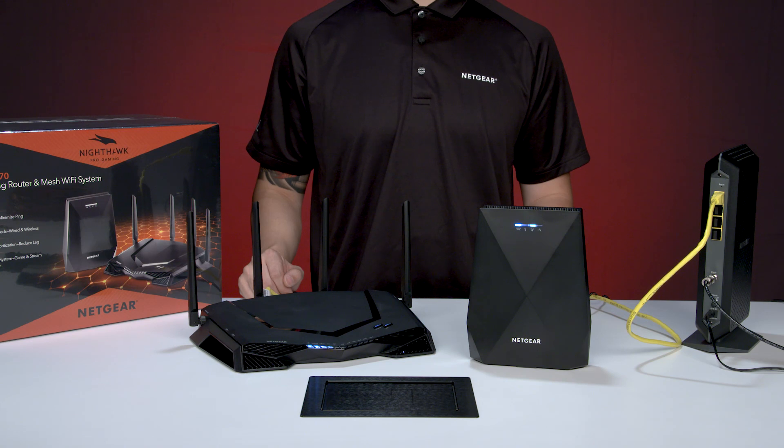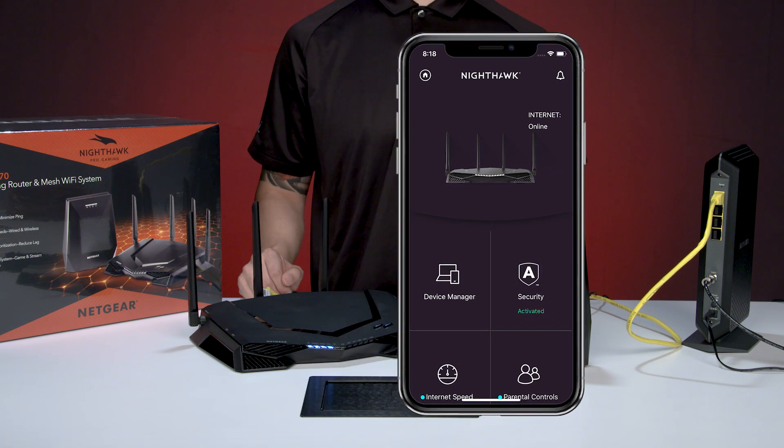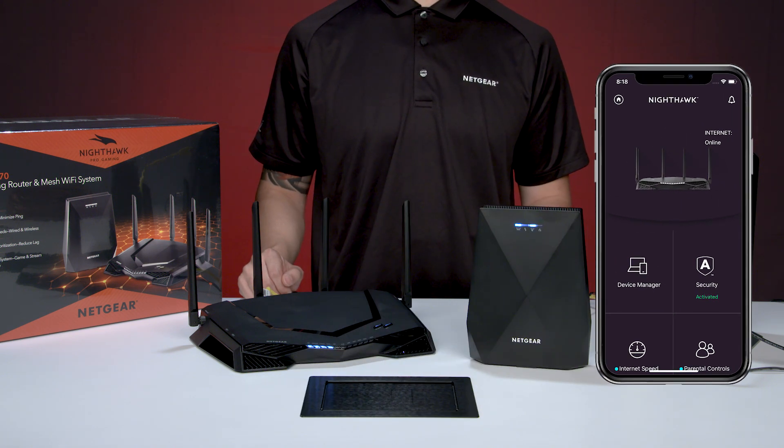All finished — your XRM570 gaming router and mesh Wi-Fi system are now connected and ready to use. Be sure to download the Nighthawk mobile app to manage your Wi-Fi network and get access to additional features. That's all for today. Thanks for watching.